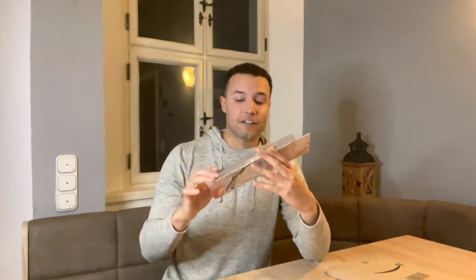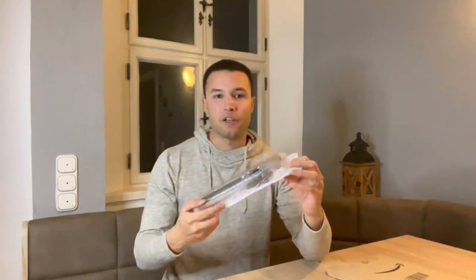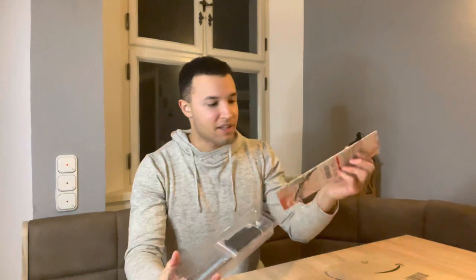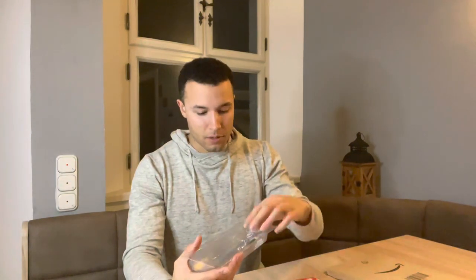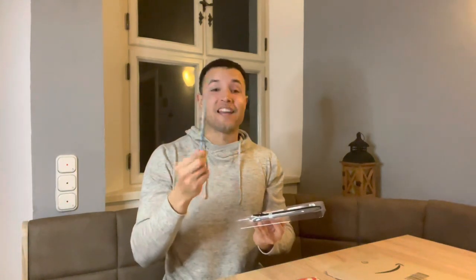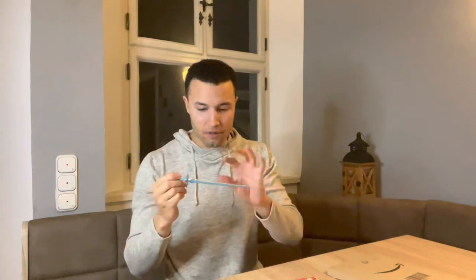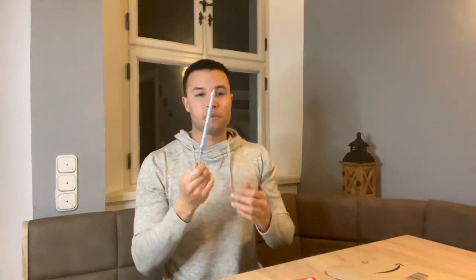Check this out, guys — this is the letter opener. It's a lot more massive than I thought it would be. I thought it would probably be like, you know, from thumb to forefinger. But look at the size of this. We've got the sword itself. Let's just pop this thing open — slide that out. This thing has some weight to it, for sure. Definitely made of metal. The tip is the pointy part, so everything else is pretty much dull.